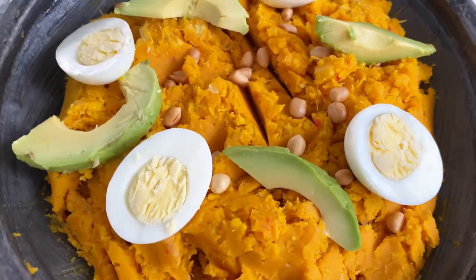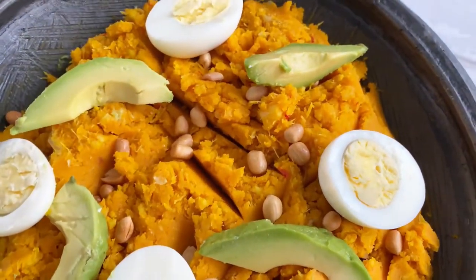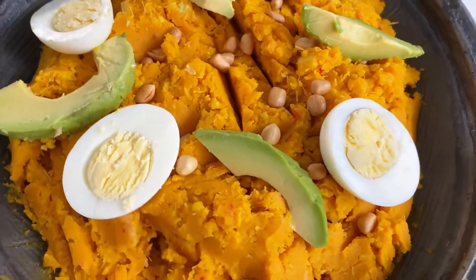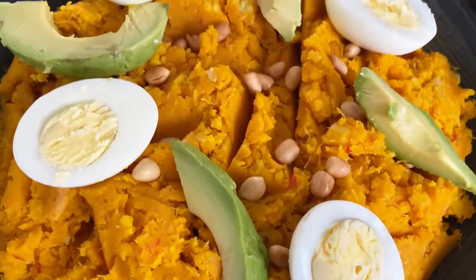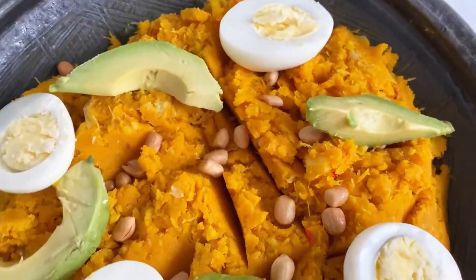Hey guys and welcome back to Bee's Kitchen. I hope everyone is doing well. Today I am going to show you how I make one of my favorite childhood Ghanaian dishes, which is called eto.